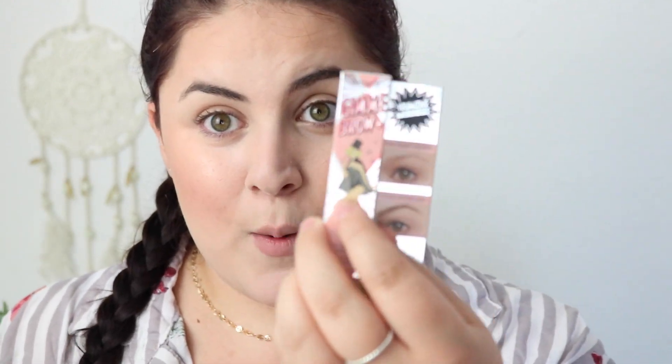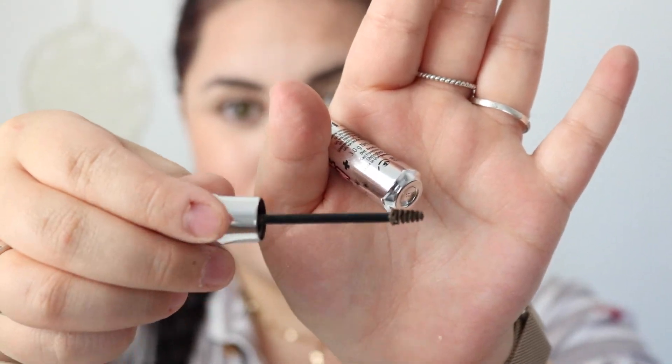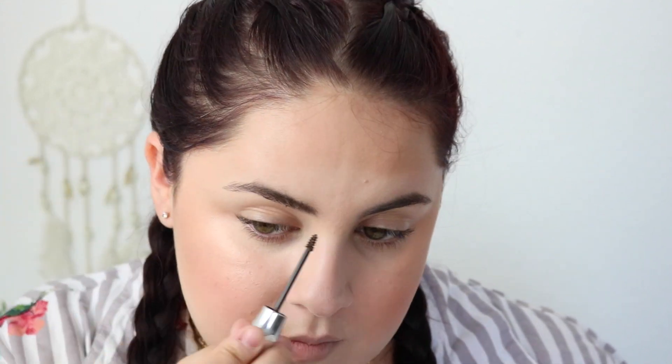When I was at Ulta today, I picked up the Gimme Brow by Benefit, which I've never used any Benefit products before. The lady recommended the Gimme Brow in shade 4.5. I've never used this before so I'm a little nervous. This little brush is super tiny. I'm just gonna go in and go for it. Oh man, this eyebrow is slaying life right now. I gotta catch the other one up now.